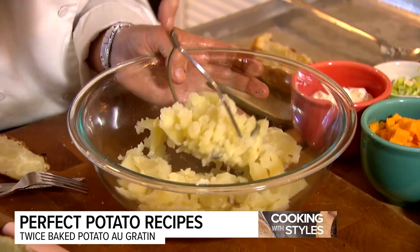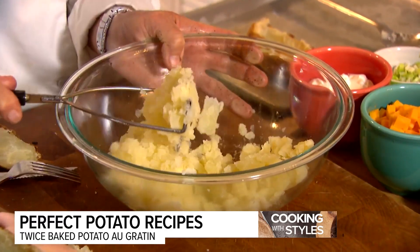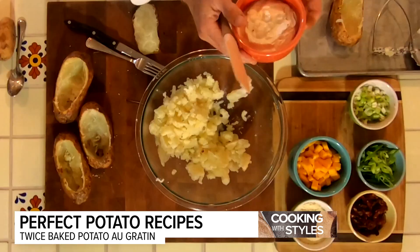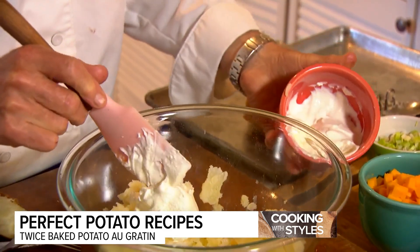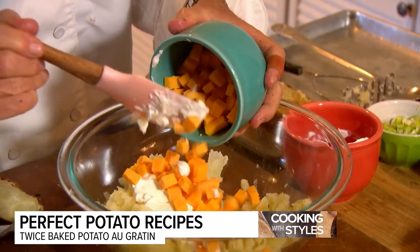Just a quick little mash because we want them to be kind of lumpy and crunchy on the inside. Then I'm going to add my ingredients. I'm going to make this my way — a little bit of sour cream. You can use whatever you'd like, but since these are au gratin potatoes, of course you need some cheese.